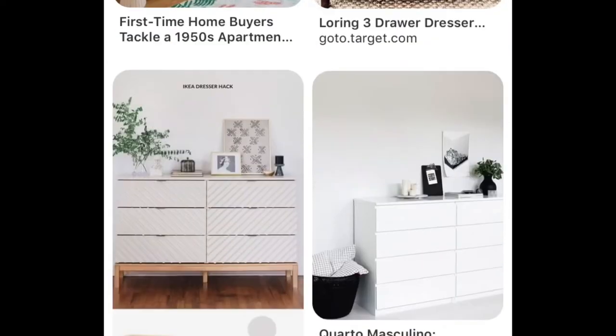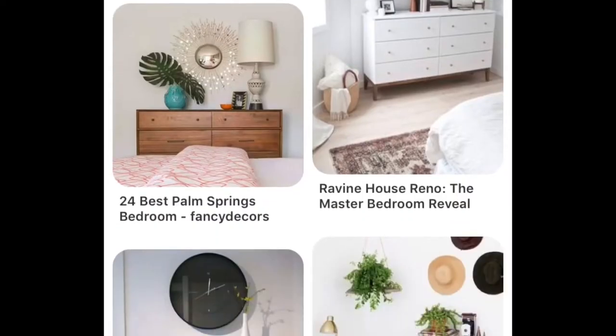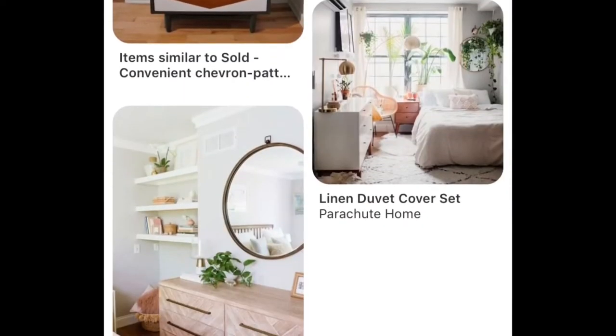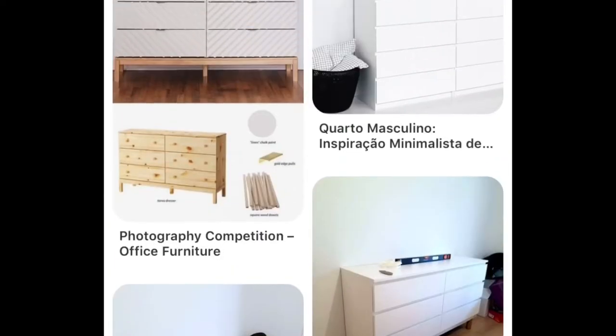I made an entire Pinterest board with things that inspired me for this video. I do know that I do not want to change the color of the dresser, but I do want to add some really nice pulls.